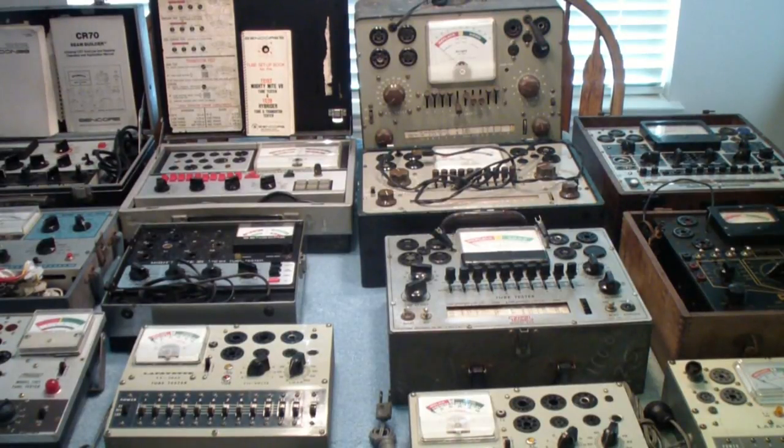This is part one of a two-part reminiscence on tube testers. I say reminiscence because I'm not going to be looking at circuit diagrams or doing refurbishment or any of that kind of thing. I'm really just going to be comparing the tube testers over the years, from the 30s to the 70s.